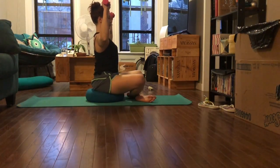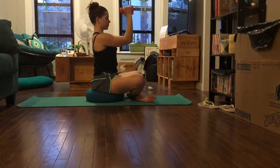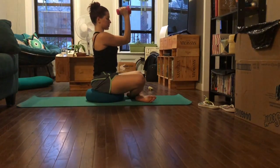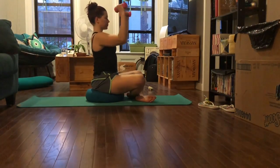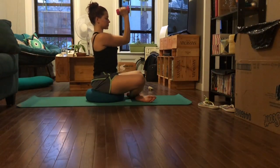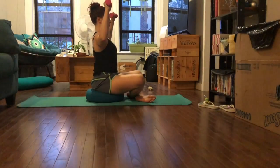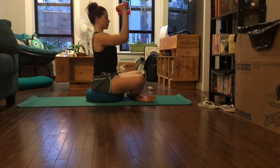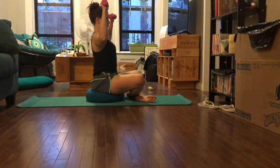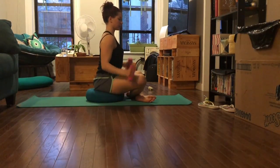Now I'm going to do goal posts — bring your arms out to the side like a goal post, weights open, and then close your forearms and hands together like a book. Open and close all the way together. Keep the elbows lifted in line with your shoulders, nice right angles happening here, squeezing back on your shoulder blades as you open and close. Keep breathing.